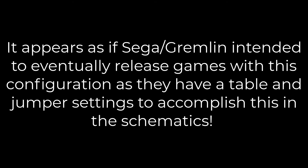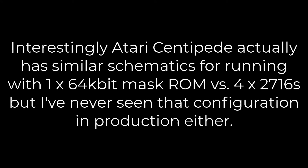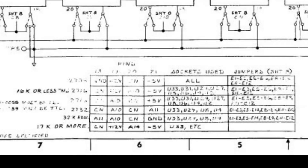As I mentioned earlier, it looks as if they intended to support this configuration because they have a table in the schematics that lays out what to cut and how to set the jumpers. But the things to cut and the jumpers are not actually labeled on the PCB. The schematics tell you that pins 19 and 21 should be address lines A10 and A11, and that you put the EPROMs in sockets U33, U29, U8, and U4 — but the jumpers are labeled in the schematics and not on the PCB board.